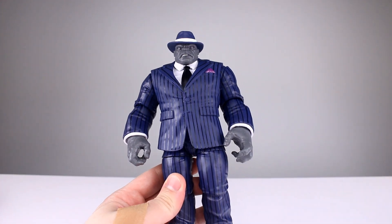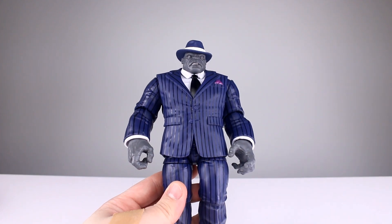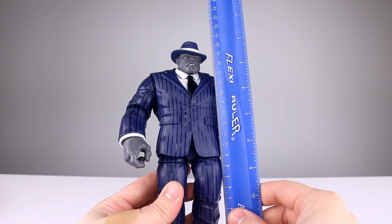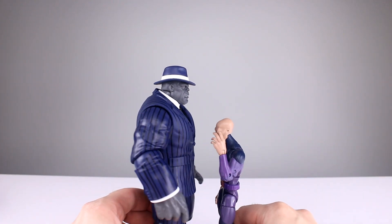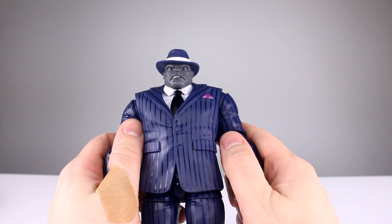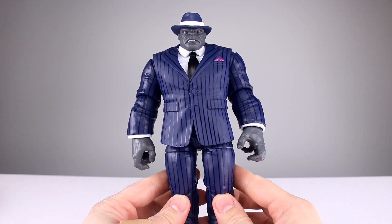This guy stands roughly eight and three-eighths inches — about 21 centimeters — not counting a little bit of hat at the top. He's a lot bigger than a standard Marvel Legends figure, but he is just a reissue of the build-a-figure we got not that long ago.